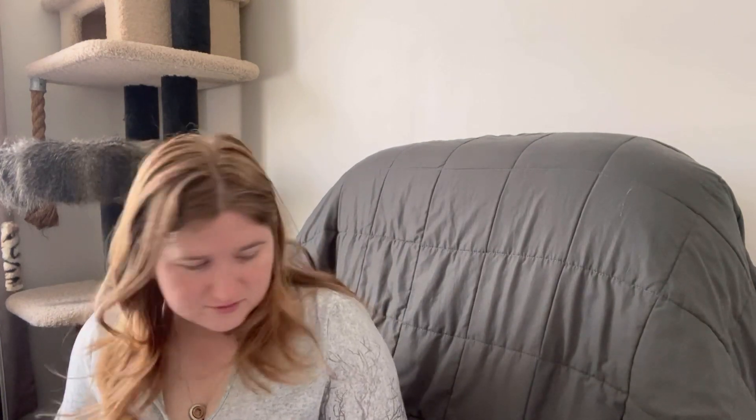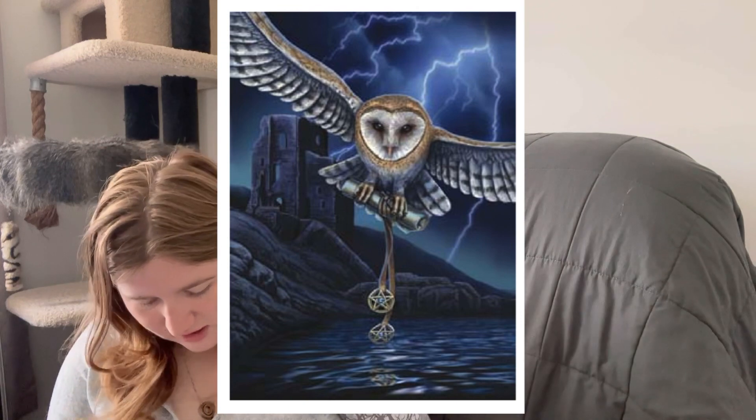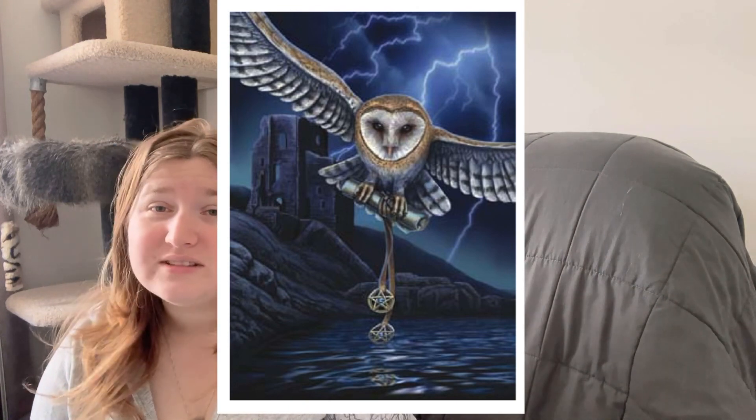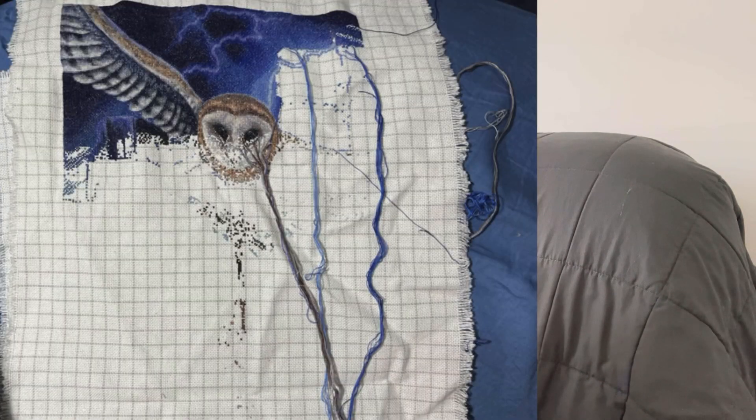The next piece is one you haven't seen in a while — I thought I'd bring it out and do some stitching on it. That is Mini Heart of the Storm, based on the artwork by Lisa Parker, charted by Heaven and Earth Designs. I got 1,553 stitches done on this, which brings it to 30% complete, which is very exciting.